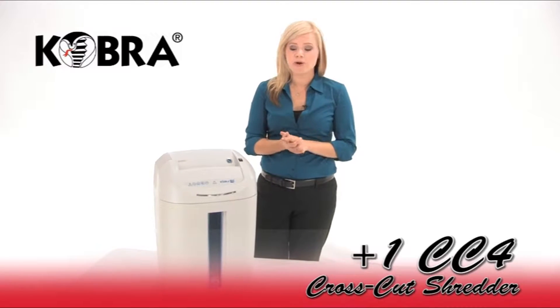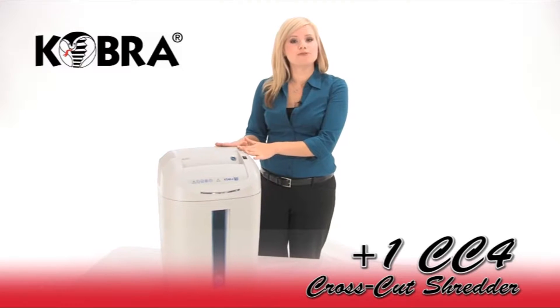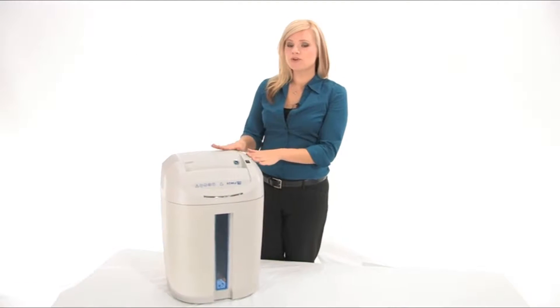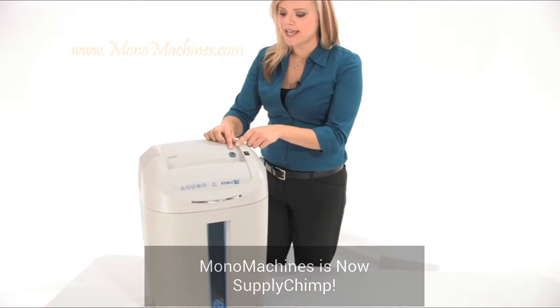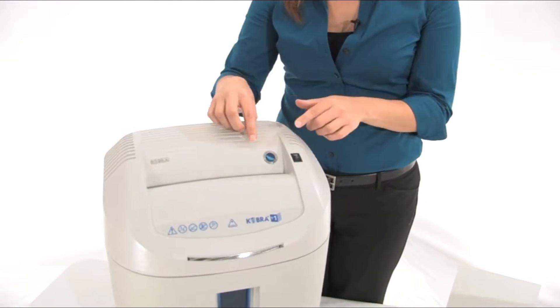Today I want to show you the Cobra Plus One CC4 shredder. This is a personal cross-cut shredder, and I'm going to show you that it has the energy smart system.